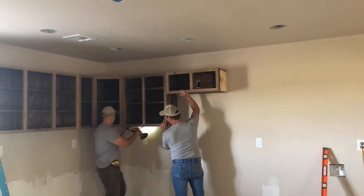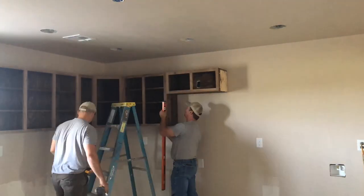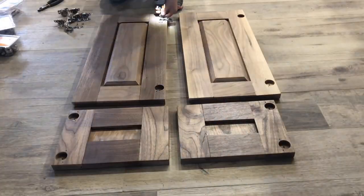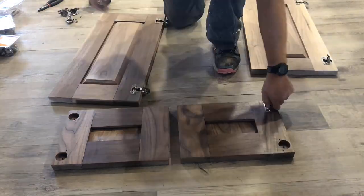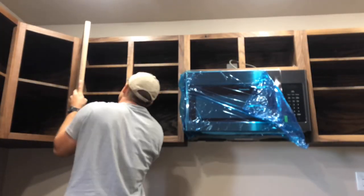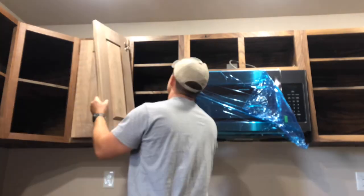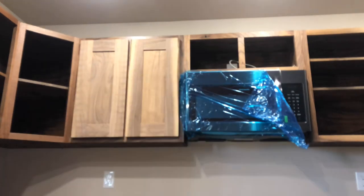Now you can either clear coat it now or wait until after you get it installed like I did. Here's a clip of the install of this particular cabinet — I do plan on showing you that full video eventually. Now it's time to install our cabinet doors. I've got a separate video in the description on how to build these. I don't use complicated tools — just a table saw and a miter saw. These two cabinet doors are actually going to open away from the stove, and the doors on the other side of the microwave will open the other direction.